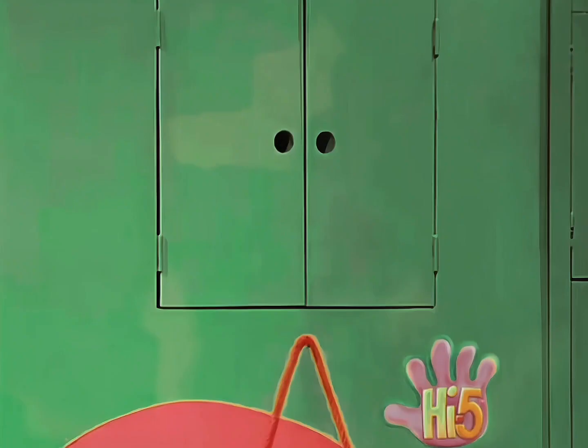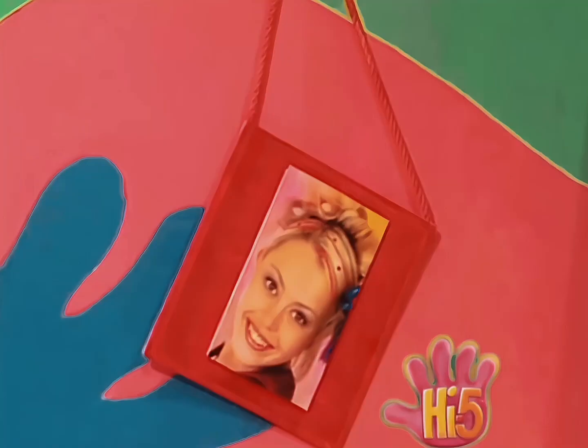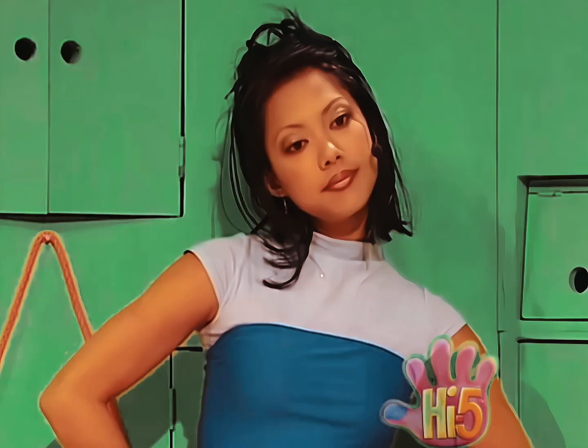When I'm with my friends, I'm happy and free. All of us together — one, two, three.